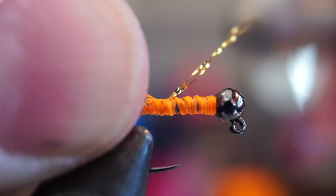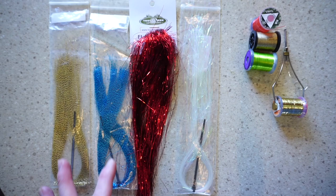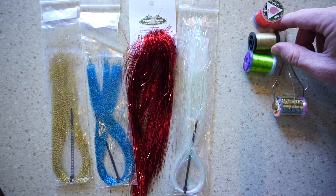Then cut off the waste and get some ribbing materials. The choices can also be vast for ribbing materials — you can use flash in any color you want, d-rib, tinsel, wire, or spooled mylar like this small size gold silver one here. Attach the ribbing on the hook with a couple wraps, making sure to keep the taper as best as possible.